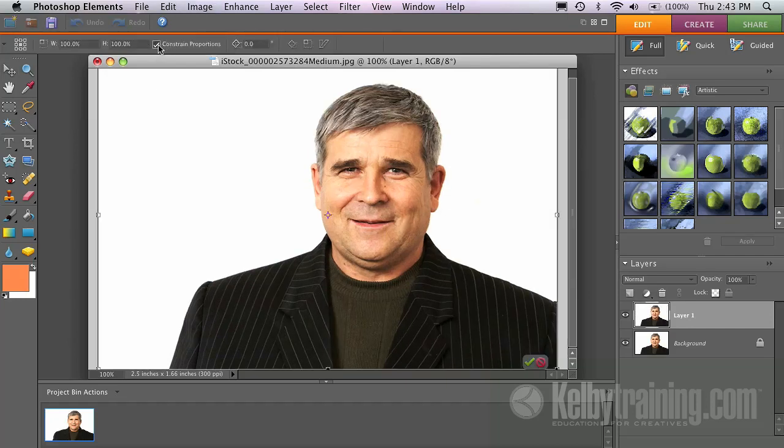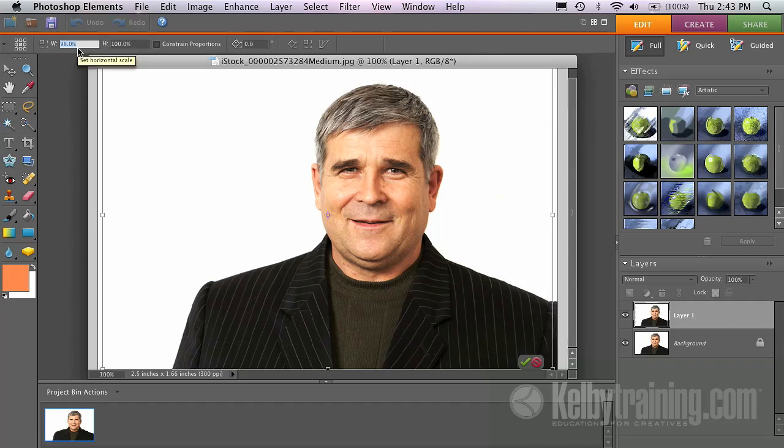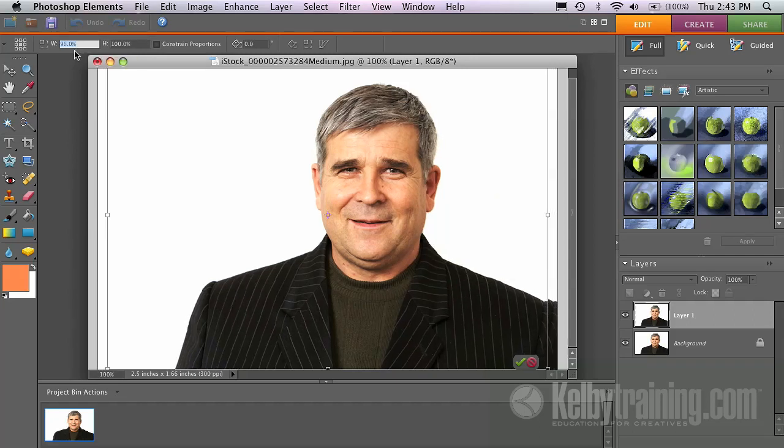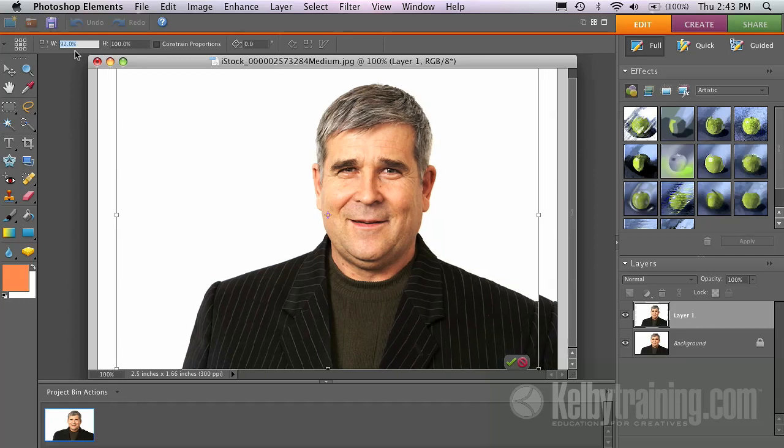Elements does it automatically, which is really a good thing normally — if I move the height, it moves the width along with it. But I'm going to turn that off because I don't want it to. I just want to modify the width here. So I'm going to go into that width field, and I'm just going to hit my down arrow key. That's why I like to do it with the down arrow key, because I can be very subtle — just keep hitting the down arrow key.